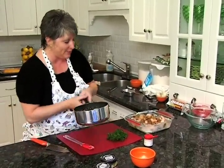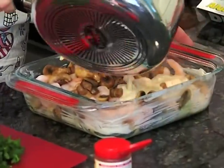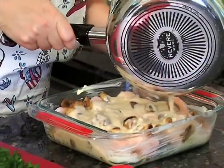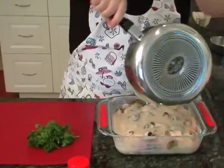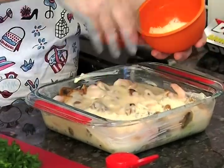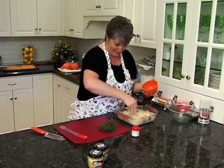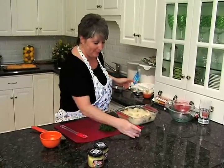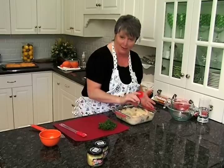All you have to do is dump this cream sauce right over the top of our layers of marinated artichoke hearts, those luscious shrimp, and those sautéed-in-butter mushrooms. Then take some parmesan and sprinkle that right over the top. Is your mouth watering yet? Because mine sure is. The oven's at 375, and this is going to take about 20 minutes or so, and it's ready to go.